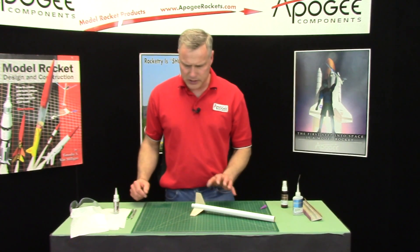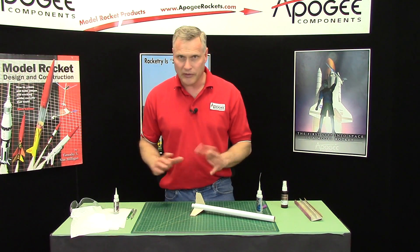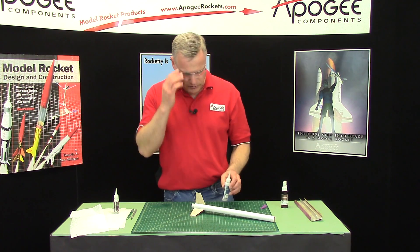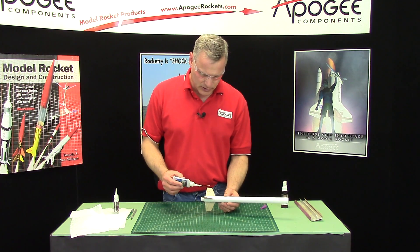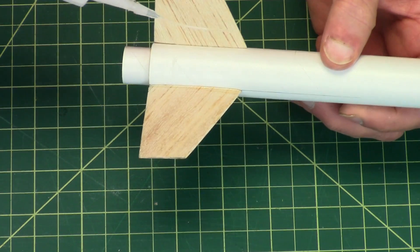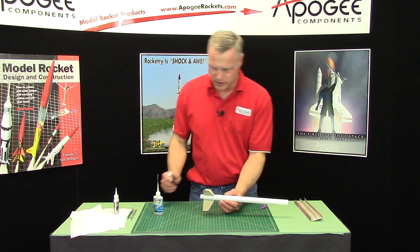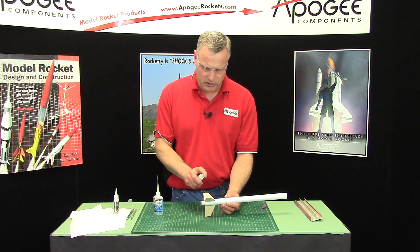For the fillets I like to use some thin CA glue — I don't want a very big fillet, medium viscosity. If I'm using thin, you've got to put your glasses on, not goggles. Just put a drop and bring it across. Now if you tilt it, it's going to run, so you've got to keep it level. Then I'm going to hit it with some kicker to set it off.